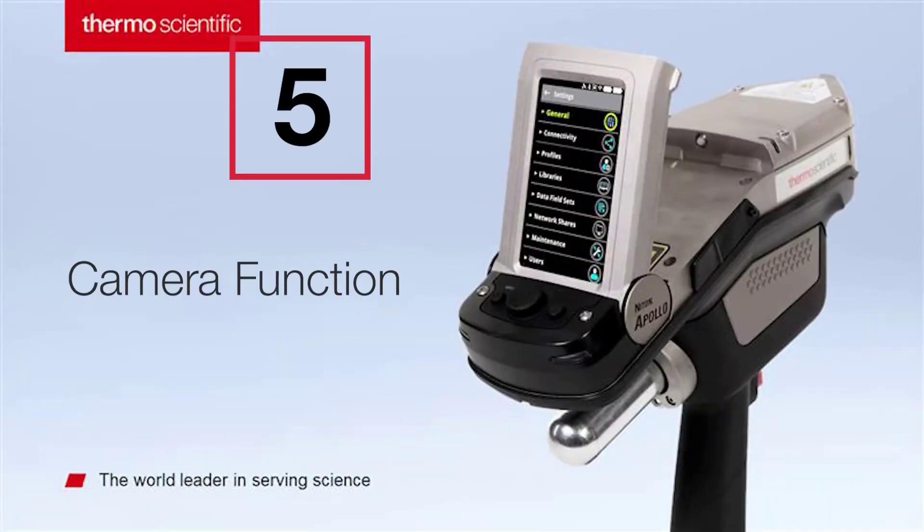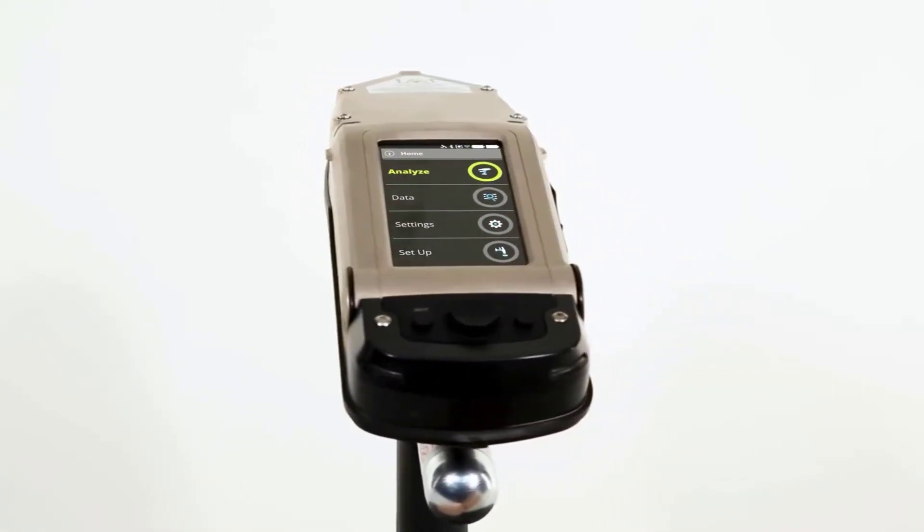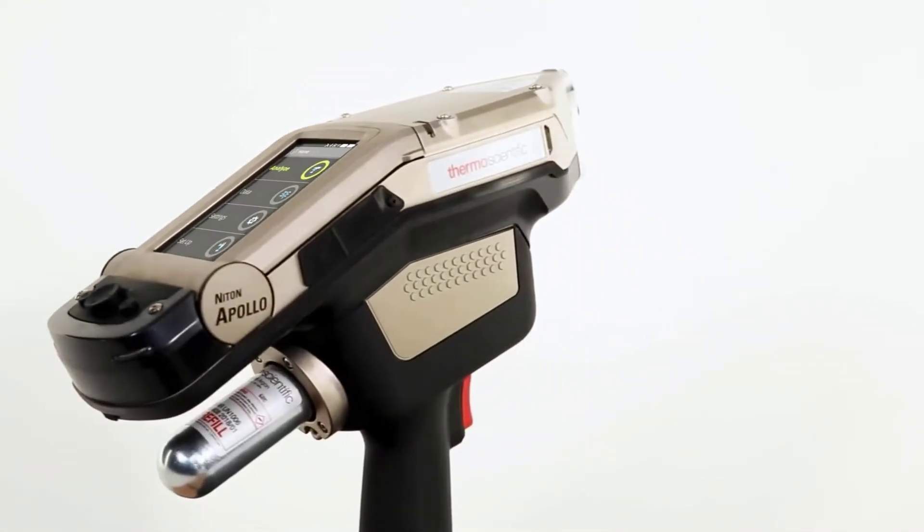Keep track of your sample records. Equipped with micro and macro cameras, the Niton Apollo will pinpoint your exact measurement and collect sample imagery.